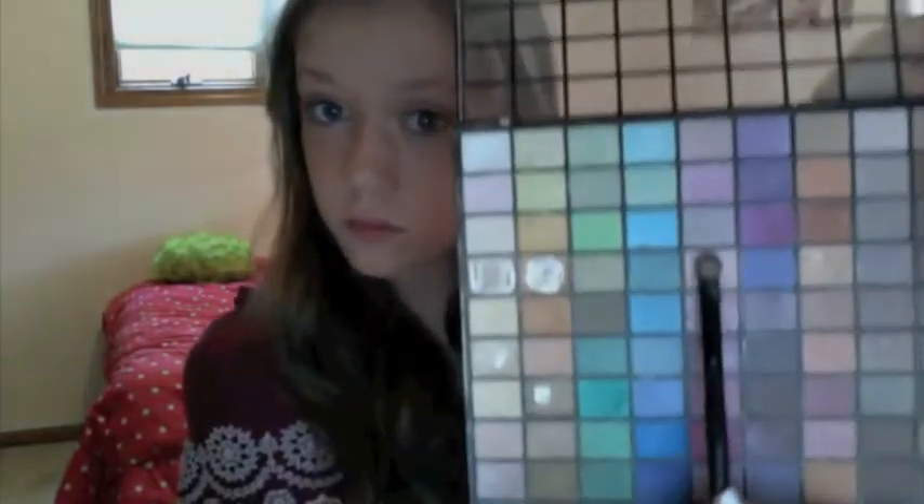Now I'm gonna take this kind of lightish pink, almost a purple, and this is the fourth down in the fifth row — I have like an obsession with the fourth row. I'm gonna put this in the middle of my lid. Purples usually make my eyes pop, so if you have blue eyes too, you might wanna do that.